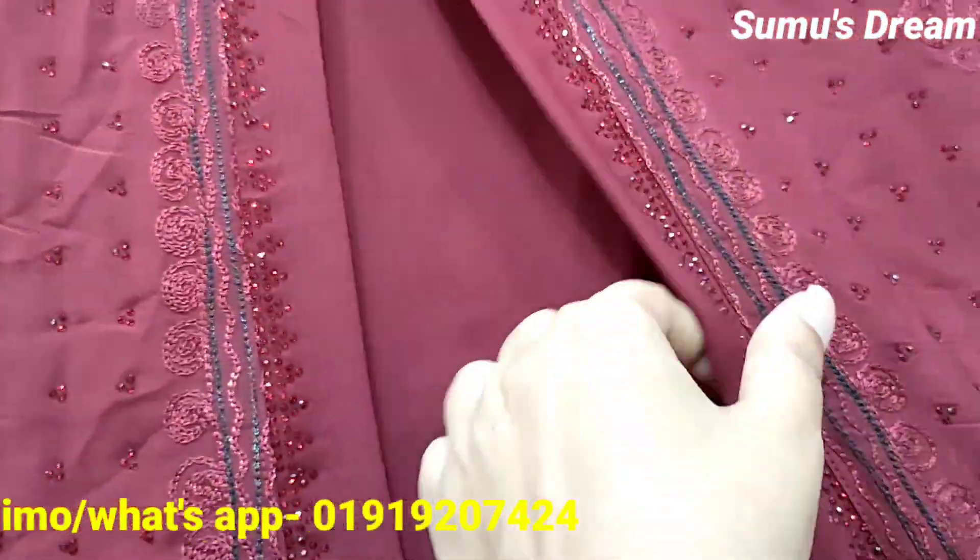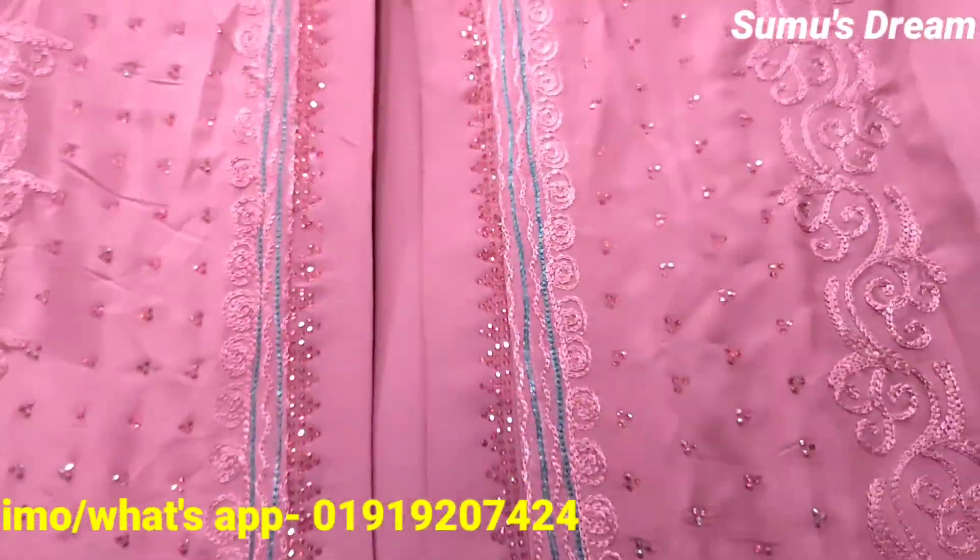It looks beautiful like this. This is a black colour and a reflective colour — it is very beautiful.